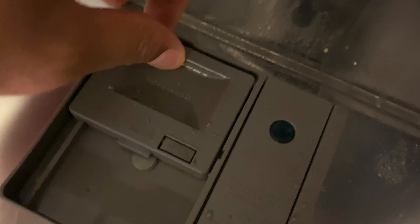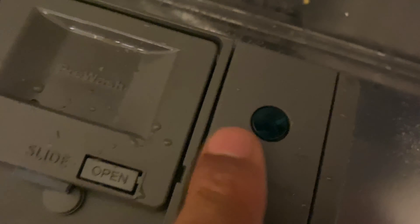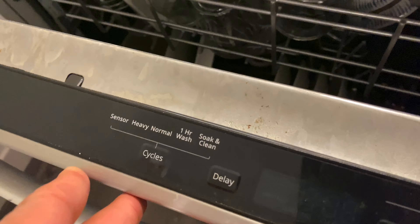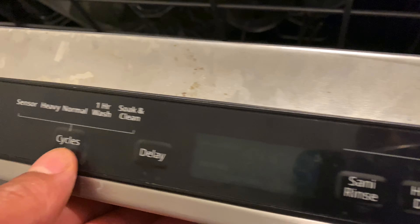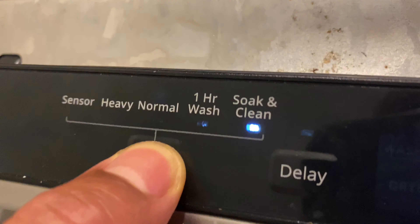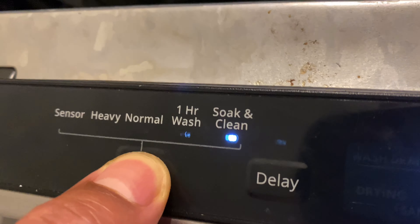I'll put the pod in and close the compartment, then make sure there's some rinse aid in there — opening it up to check, and it's still in there. I'm going to go ahead and do the settings now.